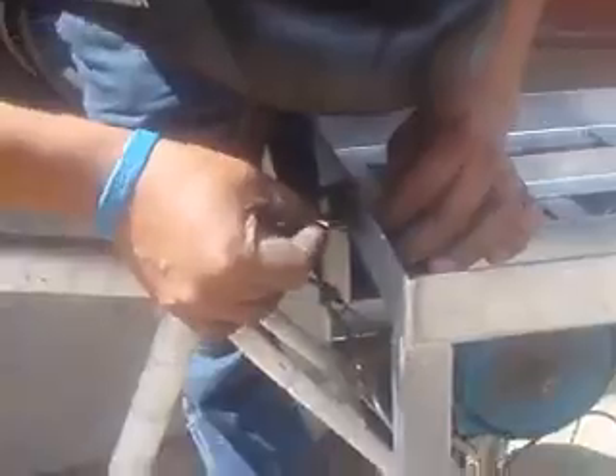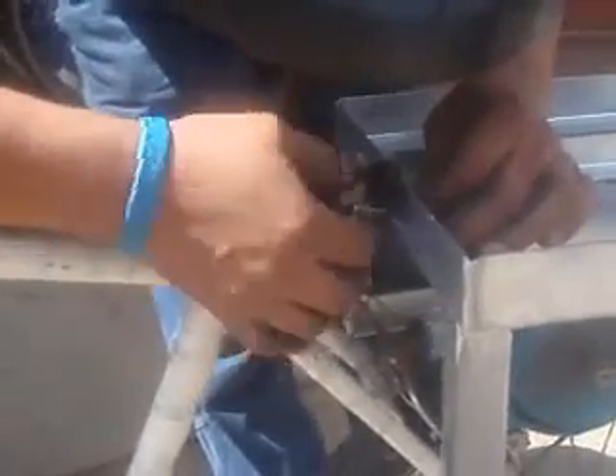To stop the frame simply falling backwards whilst you're cycling, we cut a slot into the front of the frame and took off the back reflector from the bike. You can then put a nut and bolt through the slot and through the reflector holder, fastening the two together and keeping the frame in place.